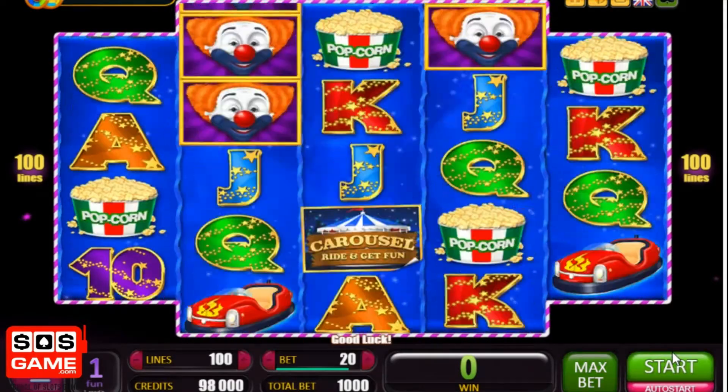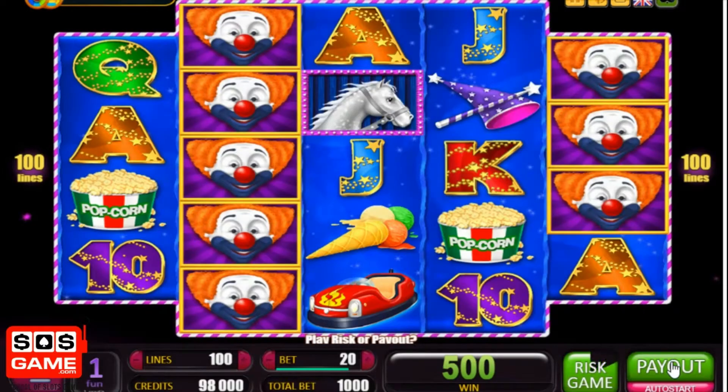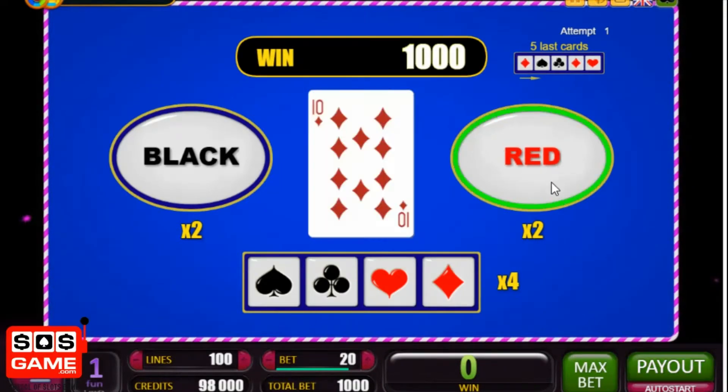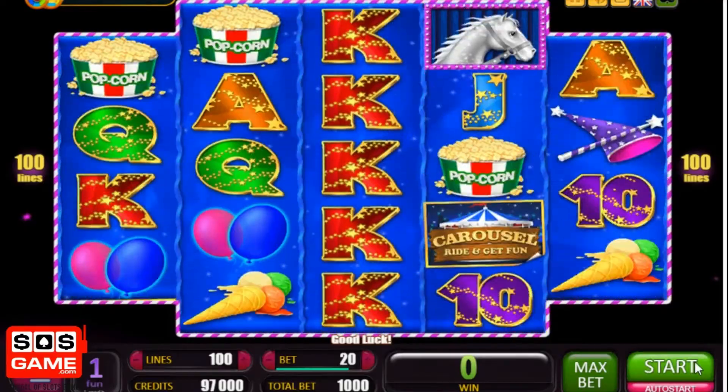There's a gamble game as well — if you want to take that one you can guess the color or the suit of the next playing card. Let's try red — red again. That's an optional one though, you're not obliged to take it, but it's there if you want it.